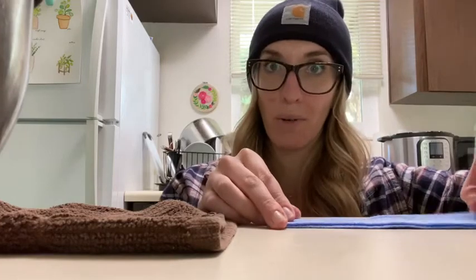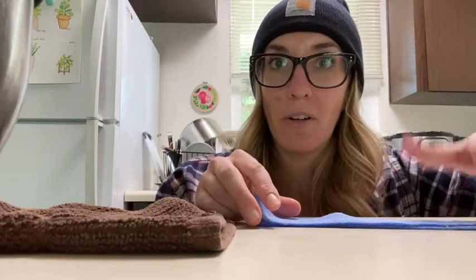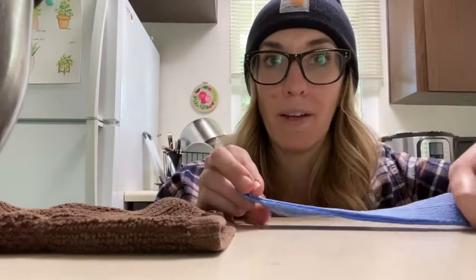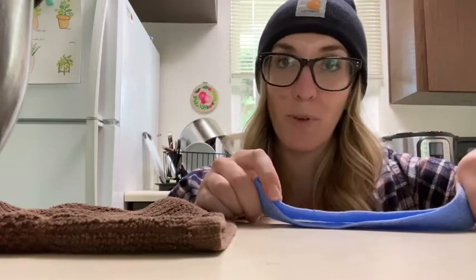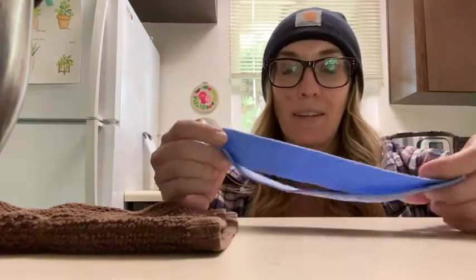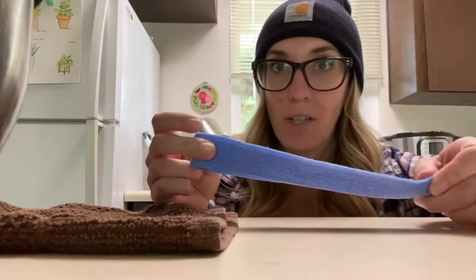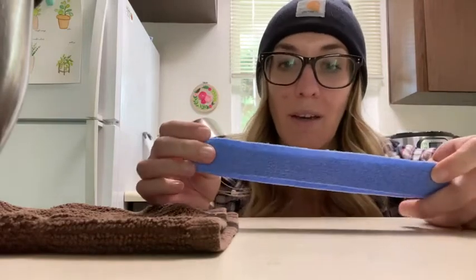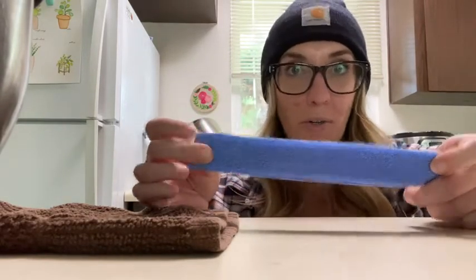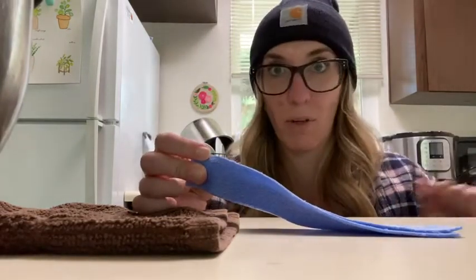If you guys have any requests for a specific type or what finger you need, just let me know in the comments below and I will try to film more videos like this. This is just a scrap piece of Orphecast that I had sent to me after I passed the CHT exam — this is not sponsored by them, but it's a really great material that you can use for relative motion splints. You can also use thermoplastic as well.